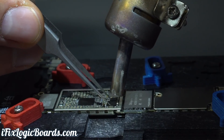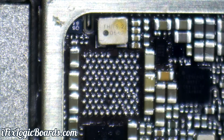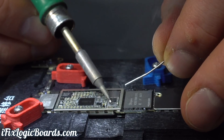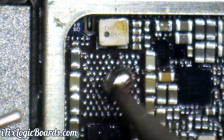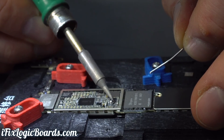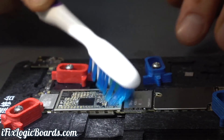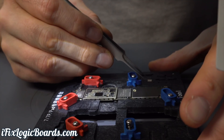The PMIC is holding pretty good. I might have moved that chip next to it, but let's clean it up. Now let's reball the chip.